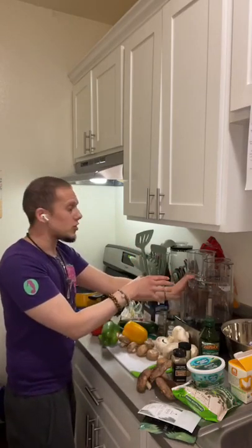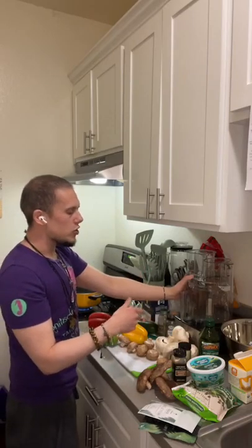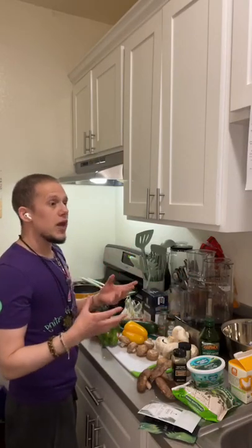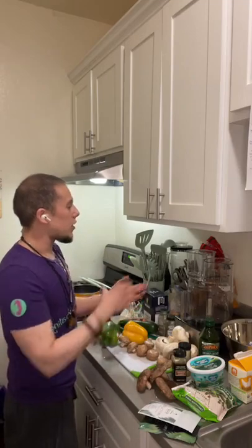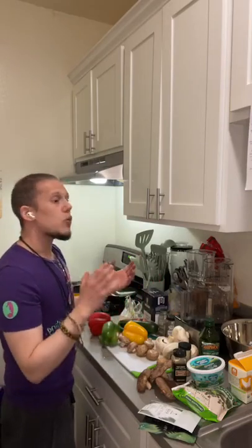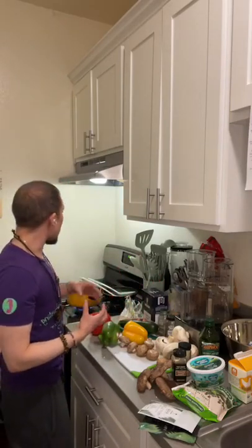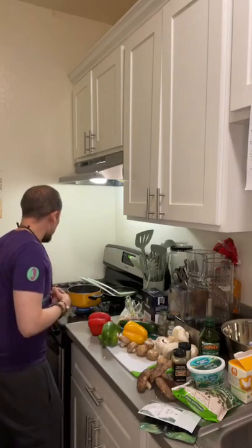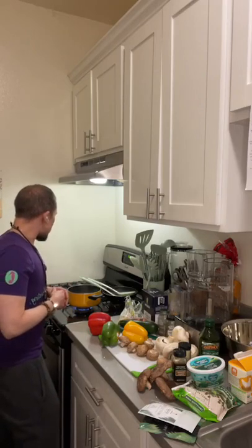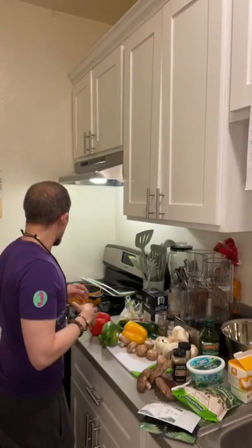Then we're going to add in on a very gentle pulse our cheese and our liquid egg whites, just so that it can all combine together. Once all of that is situated, we're going to be putting it into the big bowl with the quinoa, mixing in the quinoa, and then we're going to form them into patties. Once we form them into patties, we're going to sauté them. That's it — it's a very, very simple recipe. I'm really looking forward to it. Our quinoa is boiling away, so everything is great.